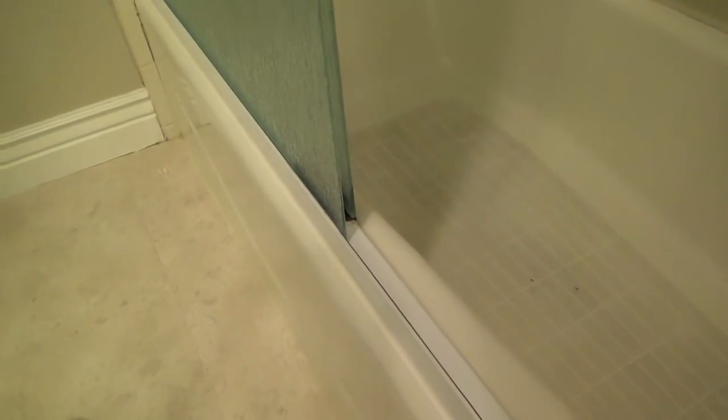My first and foremost goal is to use my almond caulk and get the tub all redone, even down here at the bottom from the tub on up to the tile. Usually tubs are white, and a lot of them are white. So if this tub was white and not almond, even though the tiles were almond, I would put white caulking down at the bottom - a nice little bead all the way around, have it look nice and fresh, the same color as the tub.